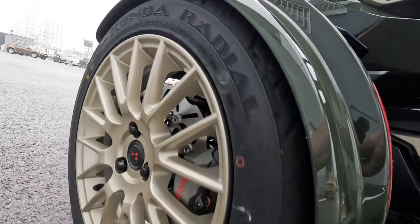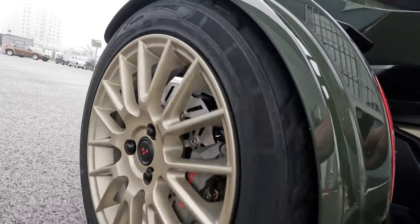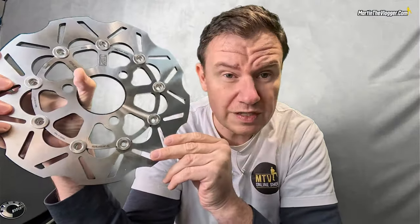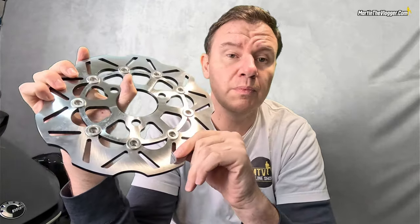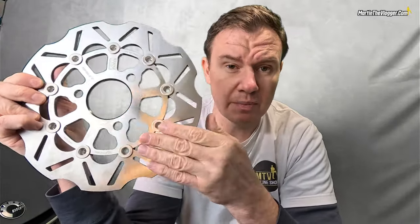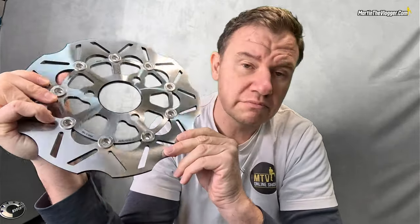Why the wave design and big openings? Yes, it looks cool, but that's not the point. They don't catch as much dust, so in dusty conditions you maintain very similar braking power to a clean disc. They also don't catch as much water, so in rainy conditions you can stop much faster and better. The wave design also aids heat distribution and ventilation, keeping the discs cooler when higher performance is required. The result: no squeakiness, no twisting, better performance in dusty and rainy conditions, and no overheating.